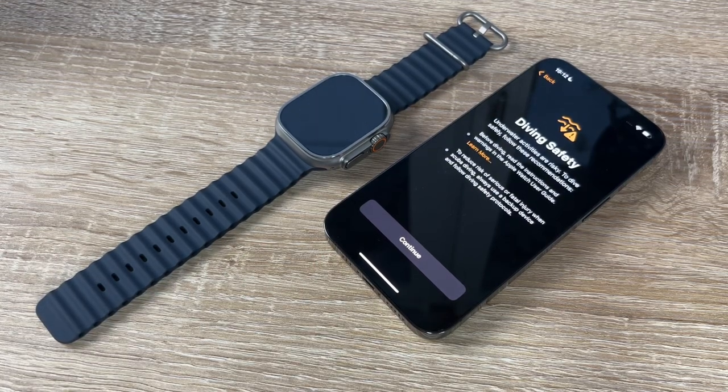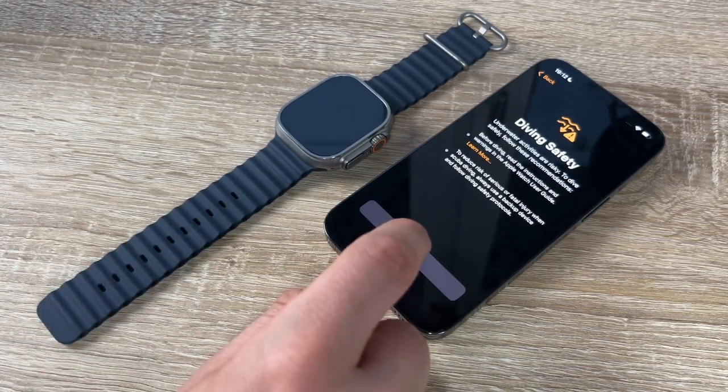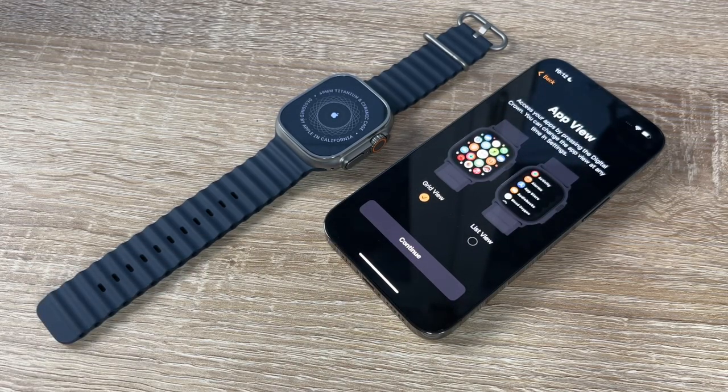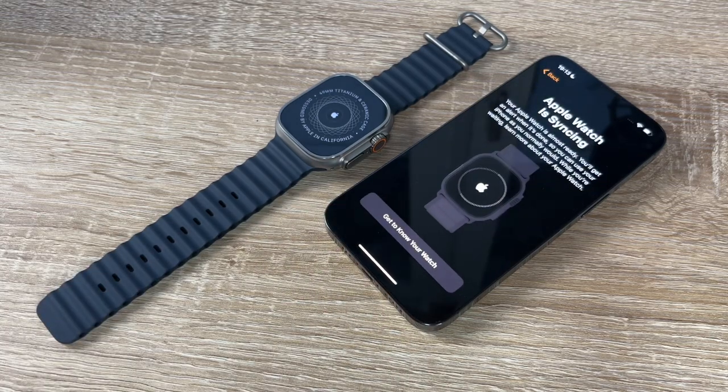Diving safety information: underwater activities are risky. When scuba diving, always use a backup device and follow diving safety protocols. Next, the always-on display: we can see what's on our Apple Watch even when the wrist is lowered, though sensitive content may not be visible by default. We also choose app view — grid view like a cloud layout, or list view.